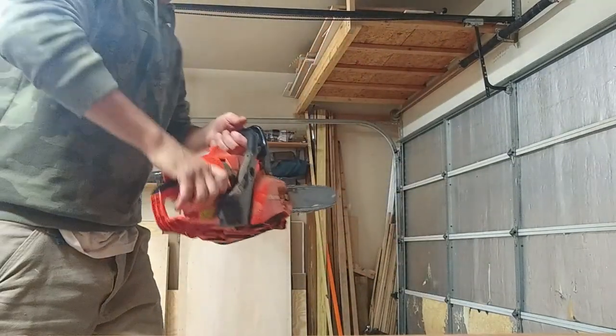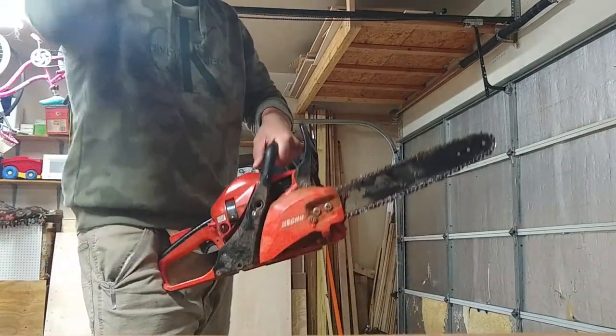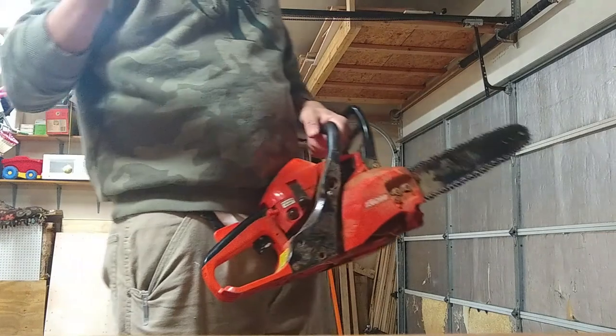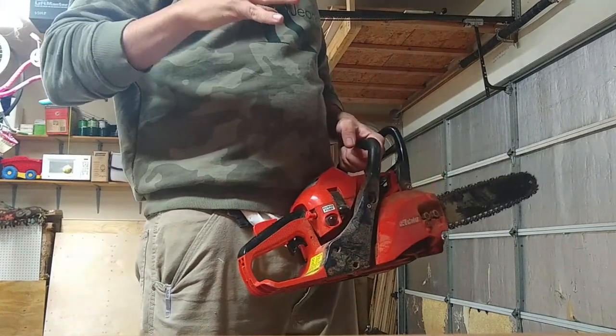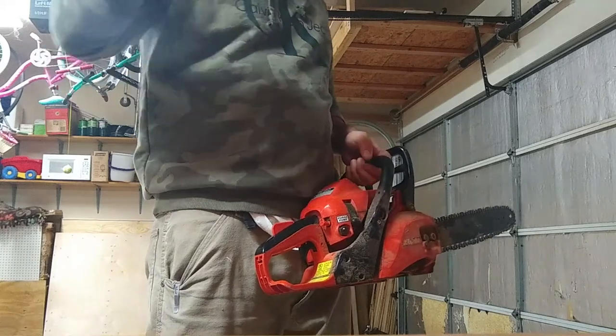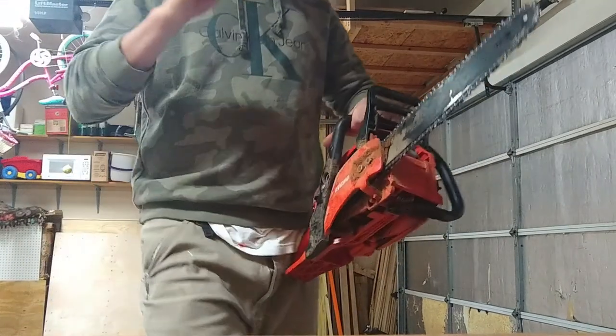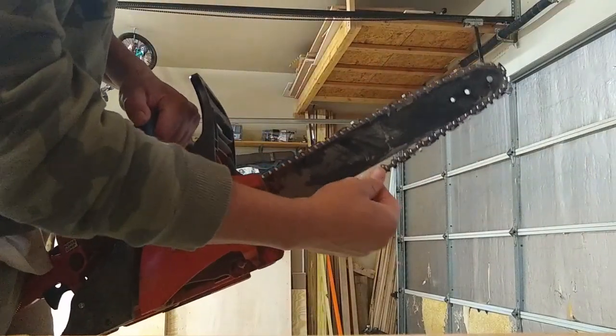Very important when operating the chainsaw: always use full throttle when you cut something. Squeeze the trigger all the way — don't just let it rev up a little bit. That will clog up your engine and it's not good. Chainsaws are binary: go full throttle or full idle, nothing in between. Remember that.